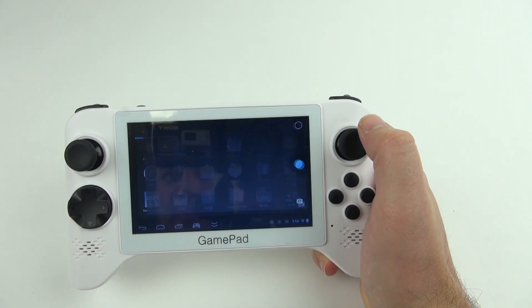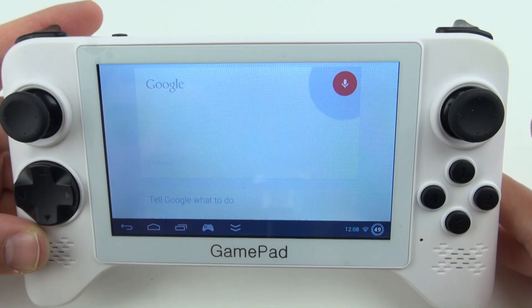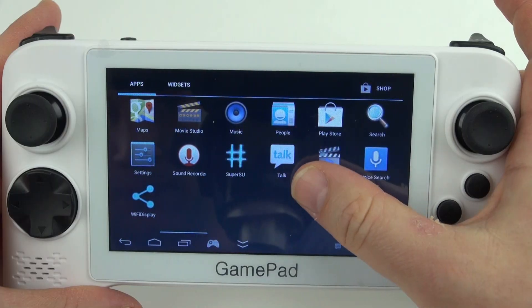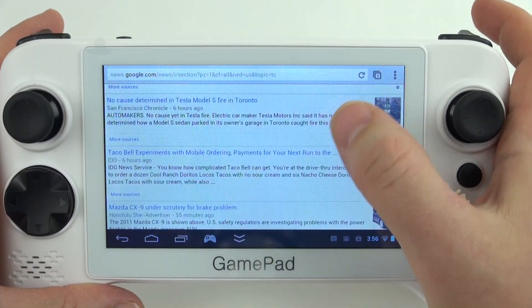It's got a built-in 0.3 megapixel camera, which is nice to have just in case you need it. It's also got a built-in mic, so you could do voice to text or make recordings. In addition to the controls, it's also got a fully functional touch screen, which comes in very handy for navigation and sometimes in gaming as well.